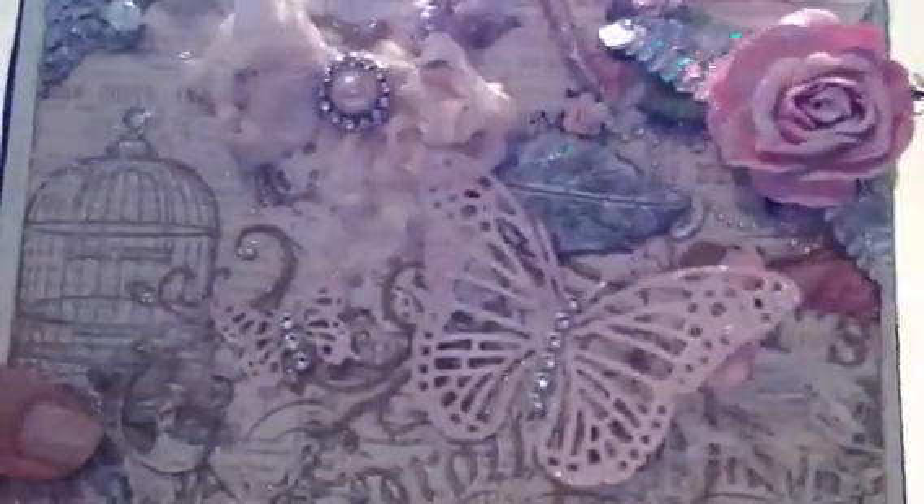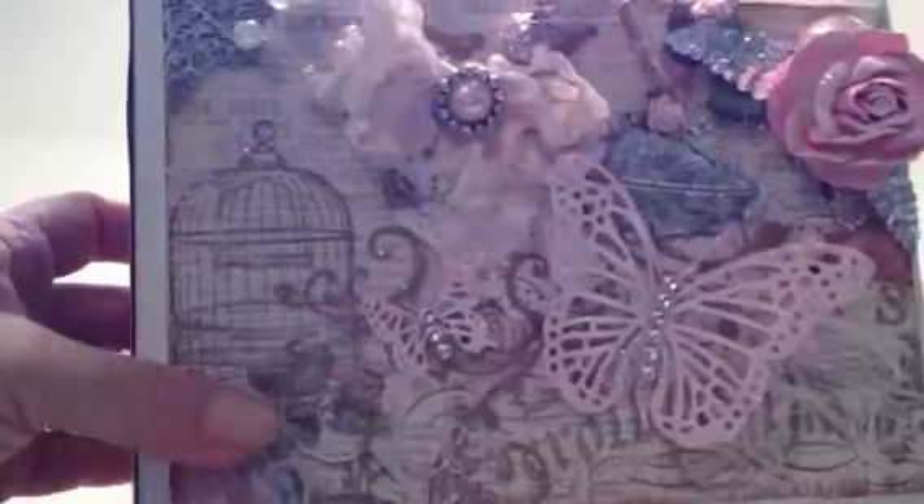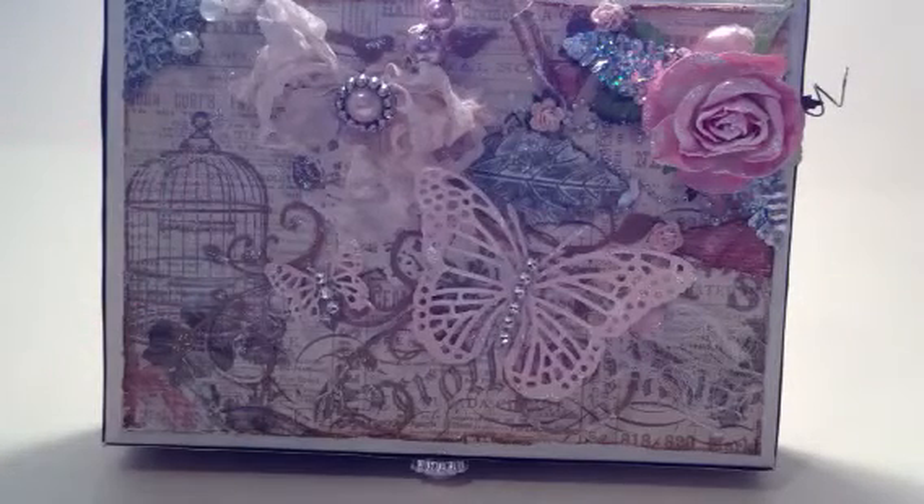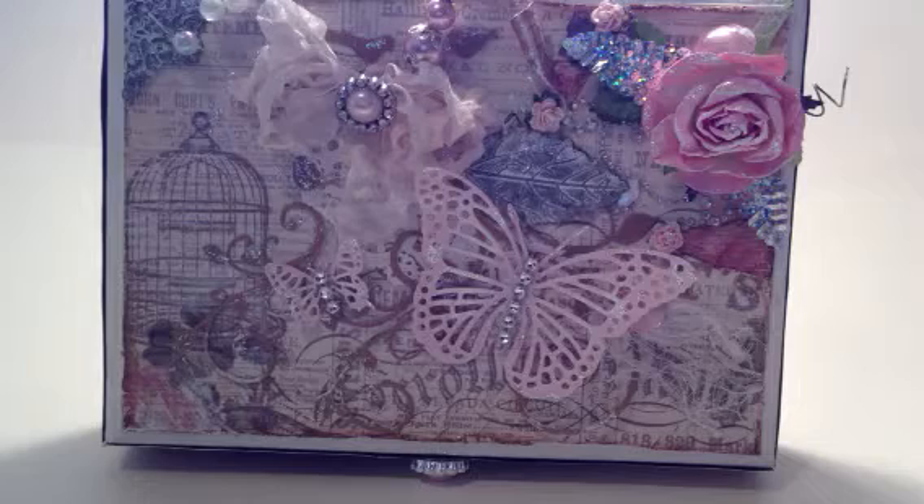I really love altering all kinds of boxes — I'm really hooked on that right now. So that's my cigar box. Thanks for watching. Please leave a comment if you'd like. Thanks so much, bye-bye.